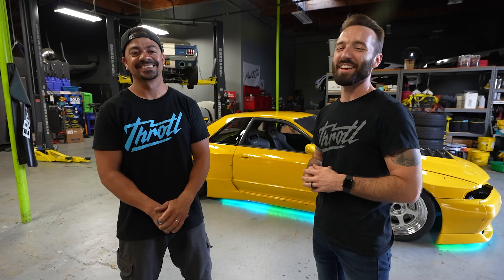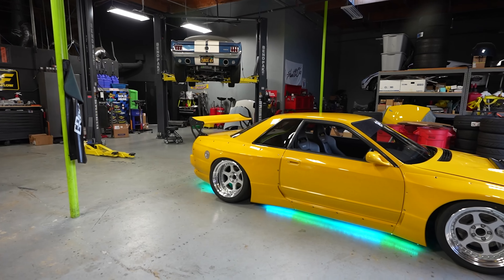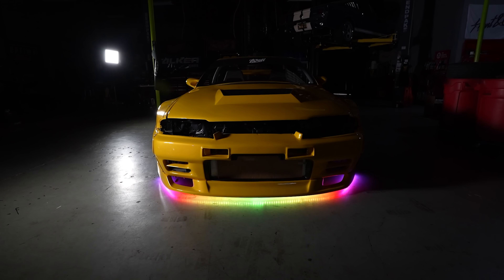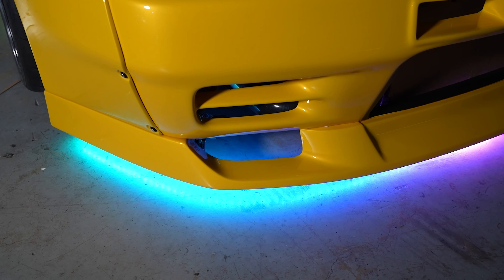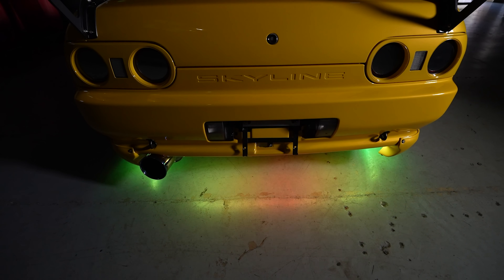We got the interior finished — it looks super sick. Including all the gritty parts: the Throtl shift knob, the Recaro seats, all the upholstery that SOS and AP Upholstery did, our air suspension got back together. I can't forget the Lowglow baby — you guys see this Pink Floyd light show going on behind us. Don't forget guys, we have those newly available shift knobs on the site — check out throtl.com for shift knobs. Like, comment, subscribe — I'll see you guys in the next one.